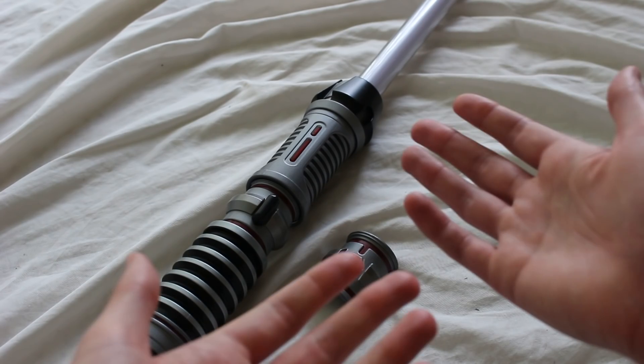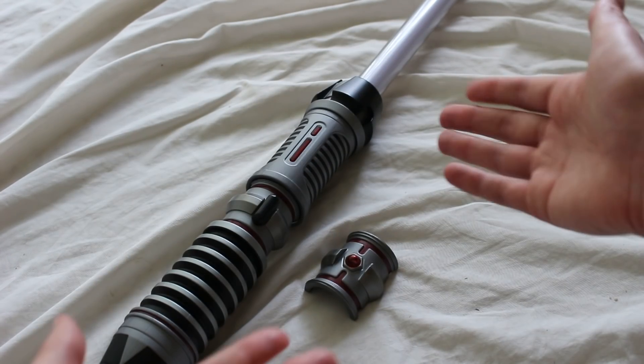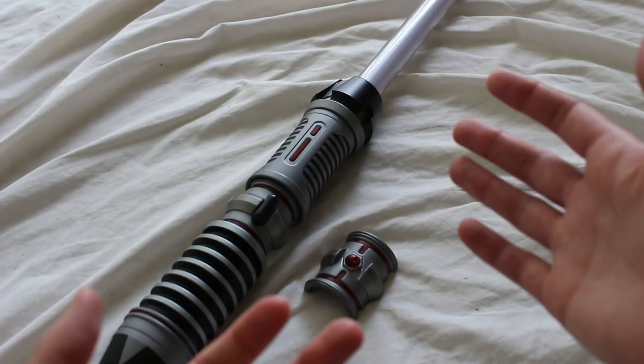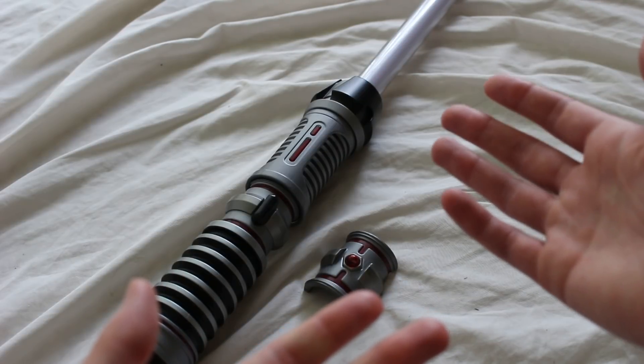But what do you guys think? Is the Savi's Workshop lightsaber, like the one here, is it a toy or is it not? Is it for adults? I think you could sort of make a fair argument either way for several reasons. I would love to hear from you below.